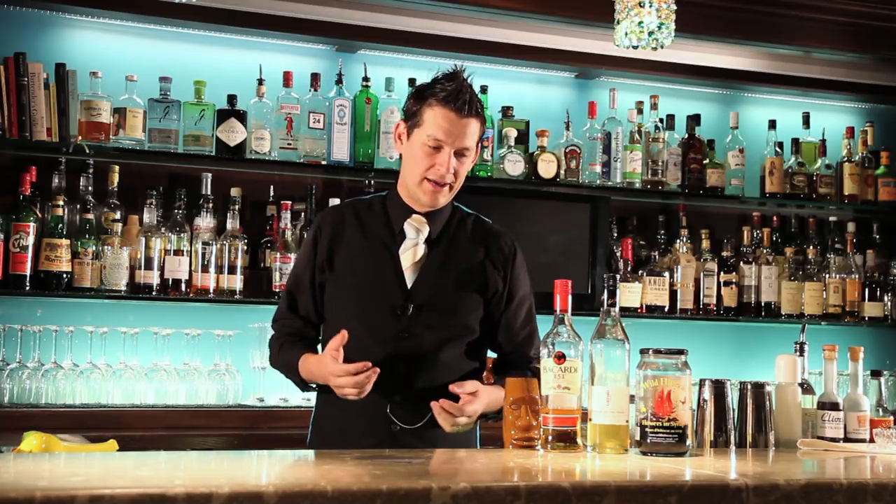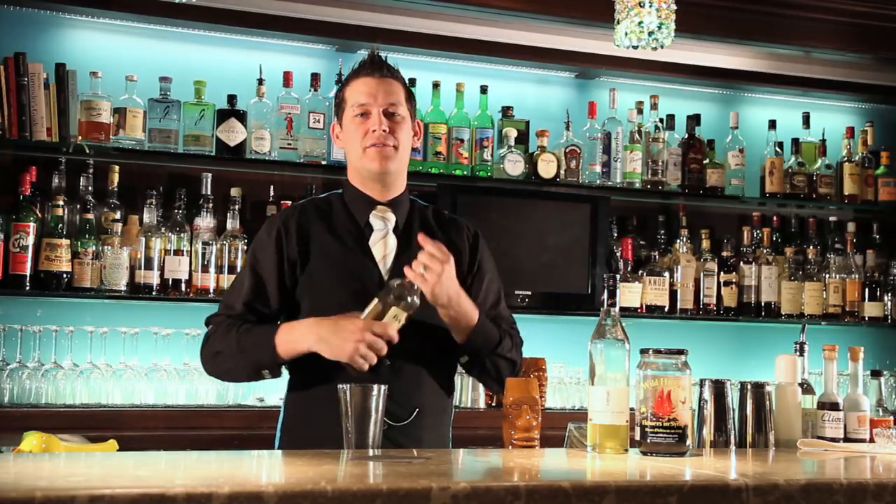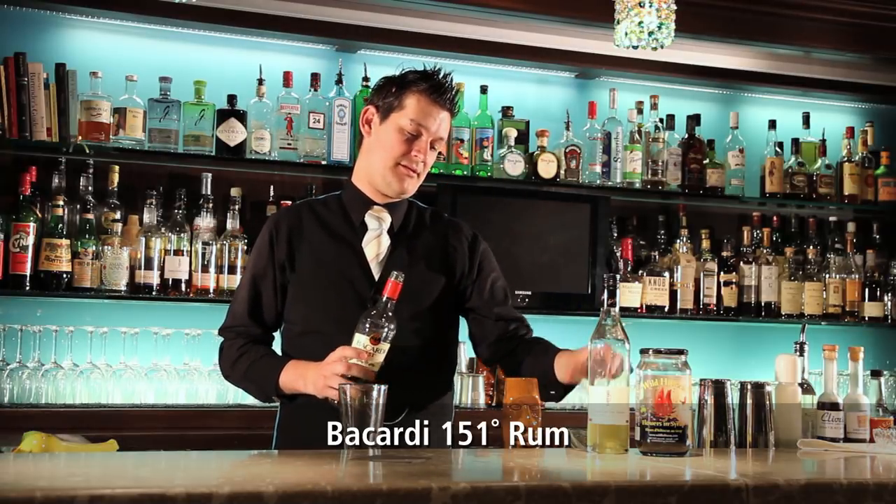Sorrel is a style of hibiscus that they grind up, dried with ginger and cloves and cinnamon, some spice, make a syrup out of it, add water, a ton of rum, and a little bit of lime juice. So I've broken it down to its individual pieces because I got the ingredients that way. To start off, we're going to have an ounce and a half of 151. Yes, an ounce and a half of 151 — this is a Tiki drink after all.